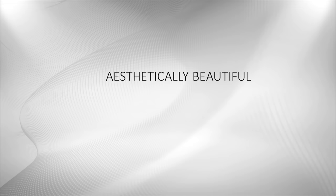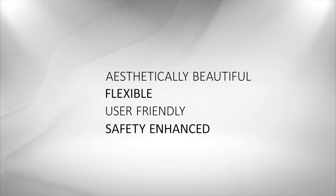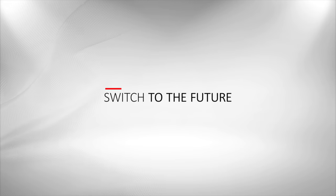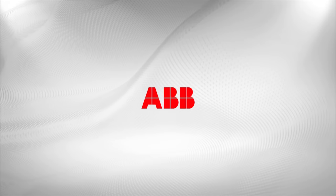IV — an aesthetically beautiful, flexible, user-friendly, safety-enhanced switch to the future, by ABB.